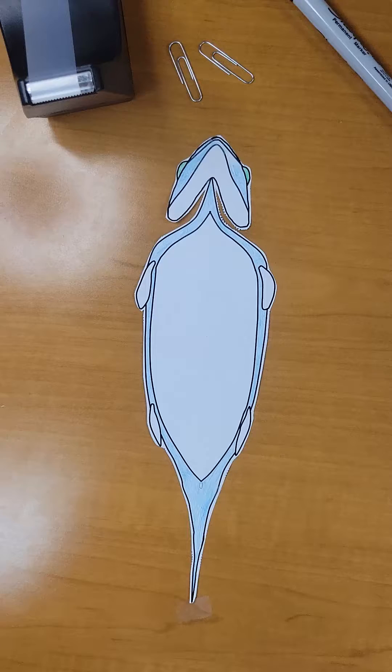Now that we have completed coloring and cutting out all of our body parts and organs, let's begin our dissection. For this you will need additional materials. You will need two paper clips, tape, and a pen or a marker.